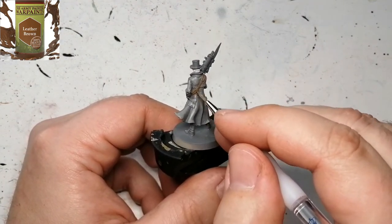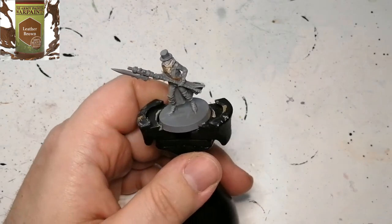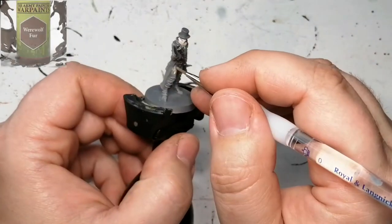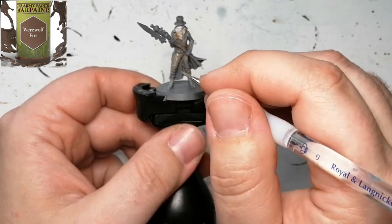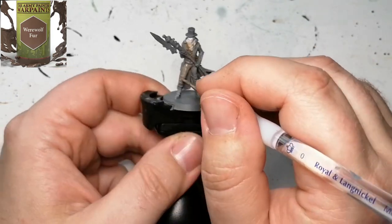These miniatures from Bloodborne seem to have all browns and grays and very dark colors, so it's hard to change it up a bit. Now we're using some Werewolf Fur and it's going to be for the pants — very simple.